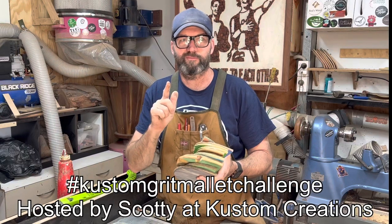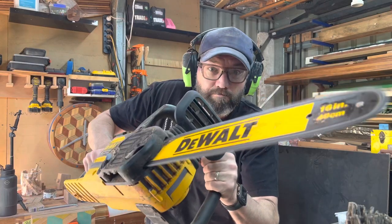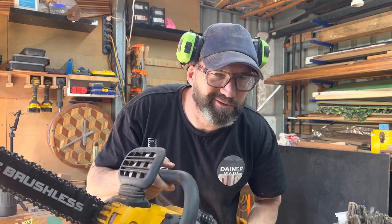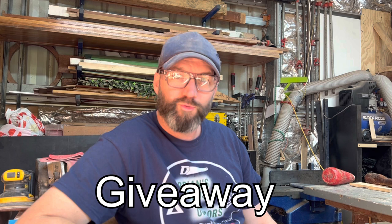Hashtag custom grip, make a mallet custom grip — I can never remember the hashtags when I make videos anyway. I'm going to have a giveaway. All you have to do is name all the timbers in this mallet. I'm going to tell you what they are throughout the video.